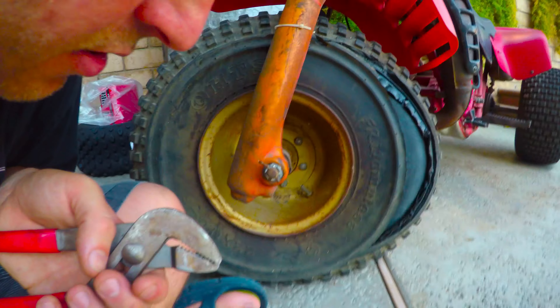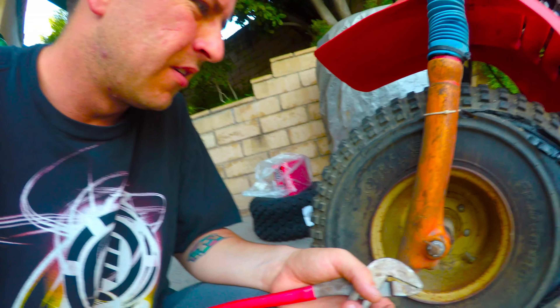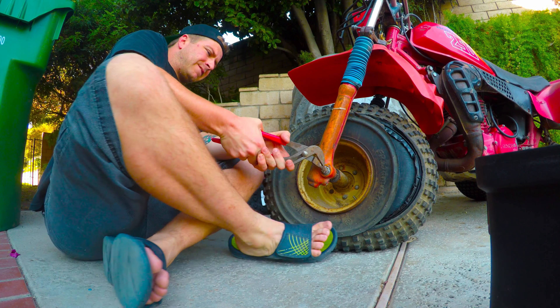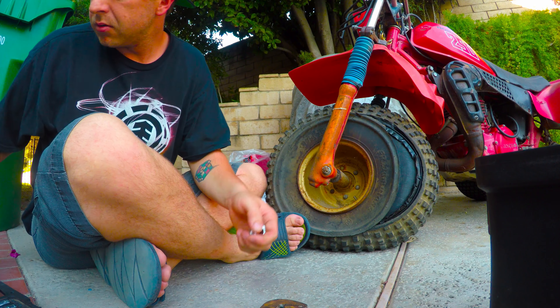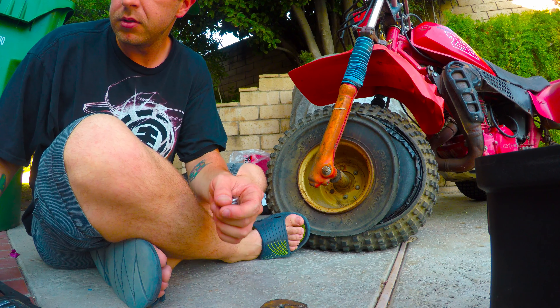Looks like a cotter pin. I'm going to try that first and see what happens. Now I need a big adapter.